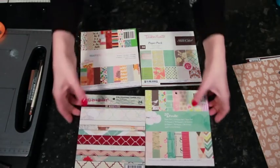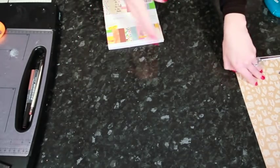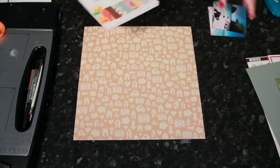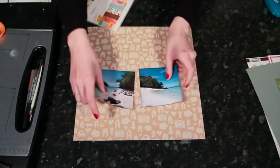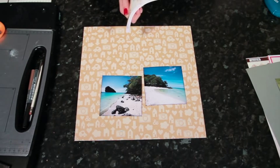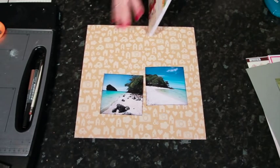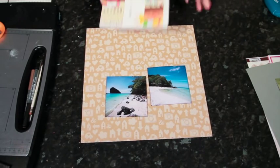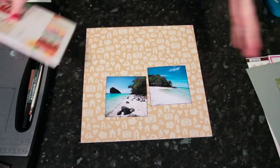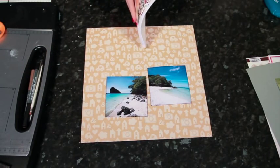I'm going to be starting with the Amy Tangerine papers and putting the others to the side. I have one of her 12x12 pattern craft cardstock sheets for my background and two photos that are 4x4. My first suggestion for using 6x6 pages on a 12x12 page is to consider using a different photo size. 6x6 papers are great with square photos because they have that in common — you've got a square page layout, square photos, square pattern paper, and you can do a lot of repetition that way.